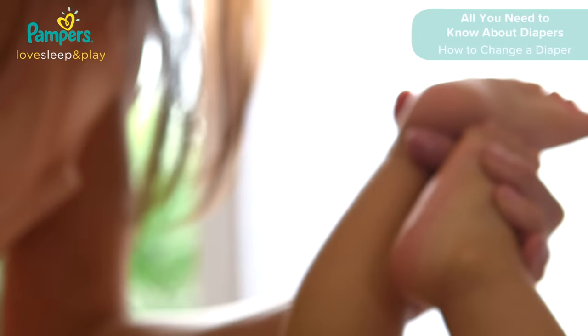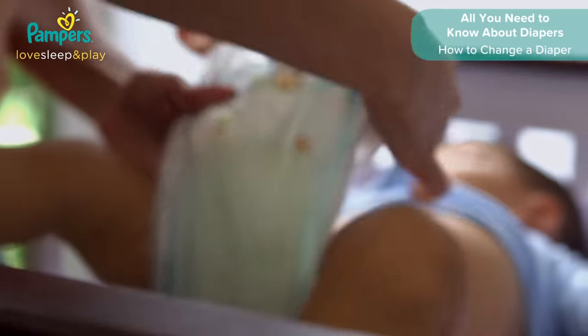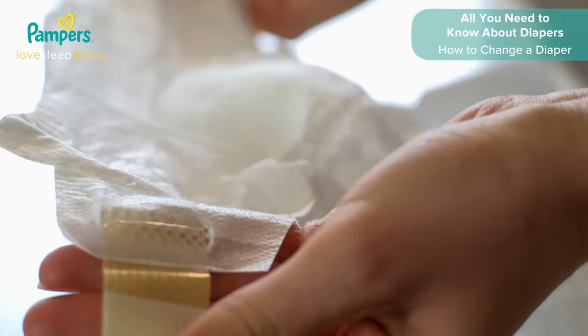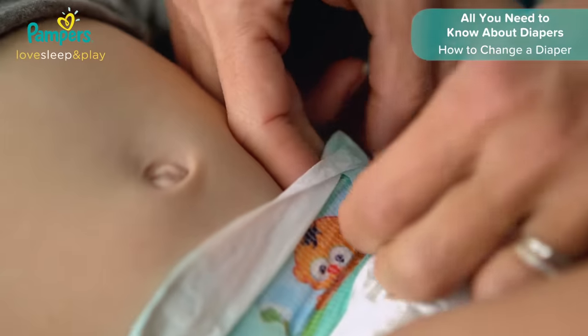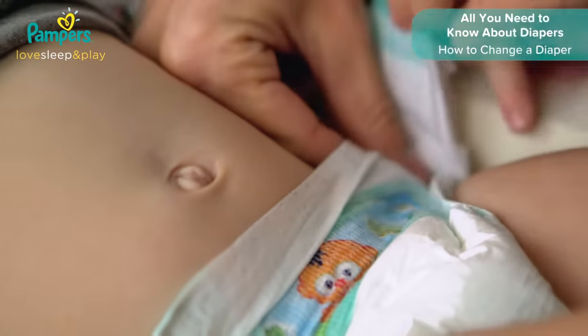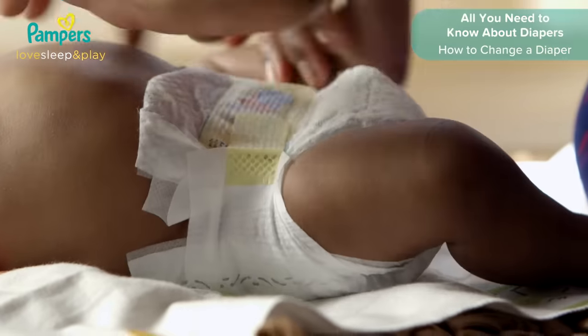Carefully lift baby again by the ankles and place the new diaper underneath. Position the diaper the right way around — the back has velcro tabs, and the front will typically have a colorful belt on it. Next, place the front of the diaper on baby's belly. Peel open the velcro tabs and place them down on the colorful belt in a straight line.